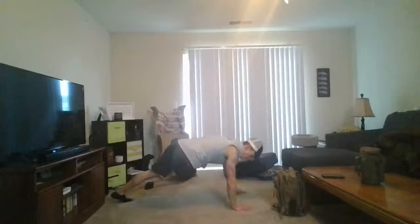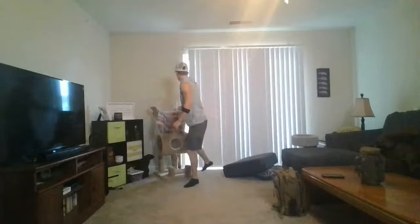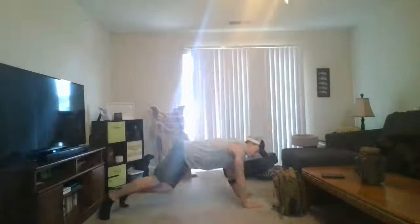We're going to open up to a break dancer — kick that leg underneath yourself, reach that hand up. Big twist. Open up that torso, open up those shoulders. Really open yourself up, get those shoulders going. Get that spine all warmed up.